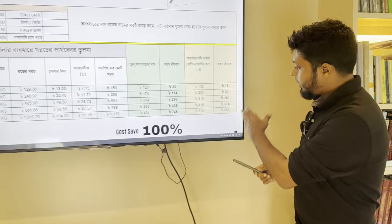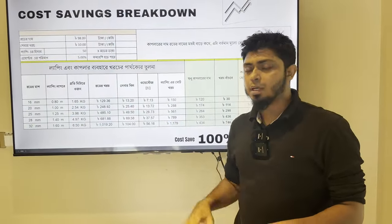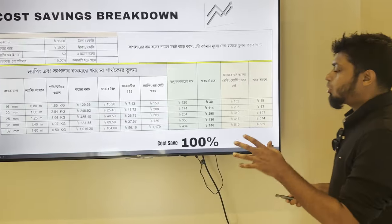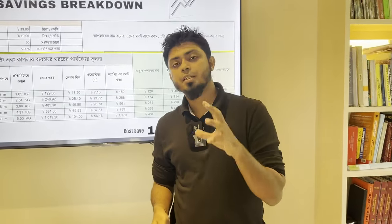So the price is very low. If you compare the prices, you will be able to see the savings. The price with the coupler is definitely less. You can see that the price is more cost-effective and better overall.